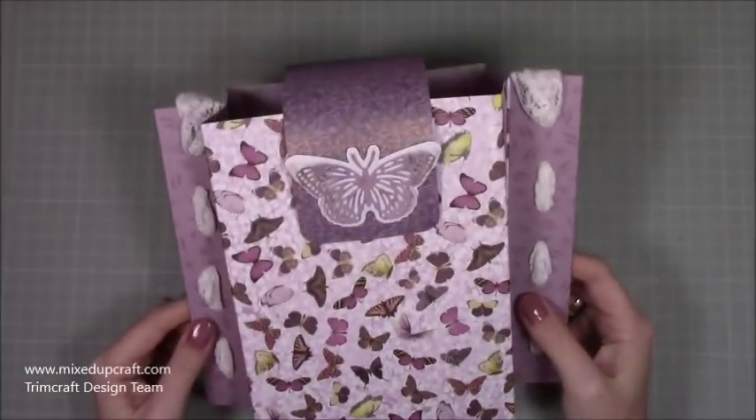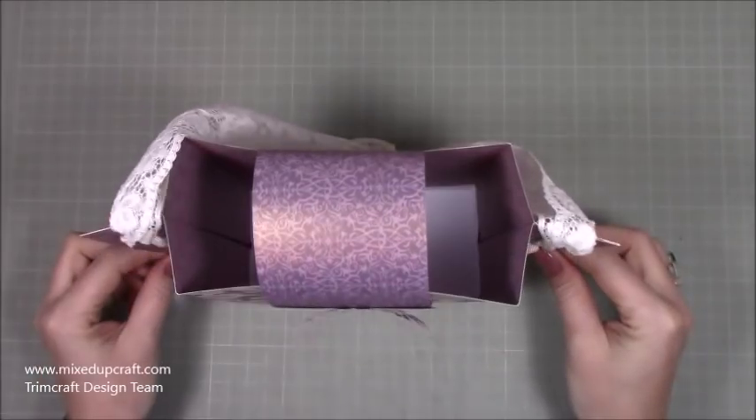Hi everybody, it's Sam at Mixed Up Craft. Thank you for watching my tutorial today. I've got this fun gift bag that I'm going to show you how to make.